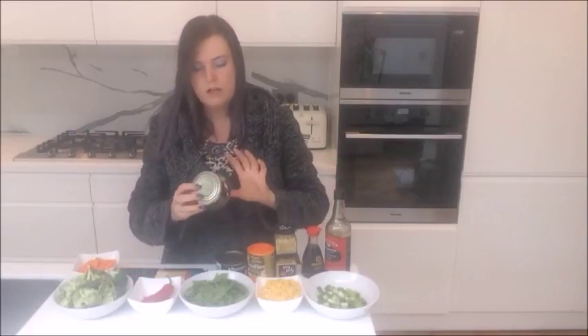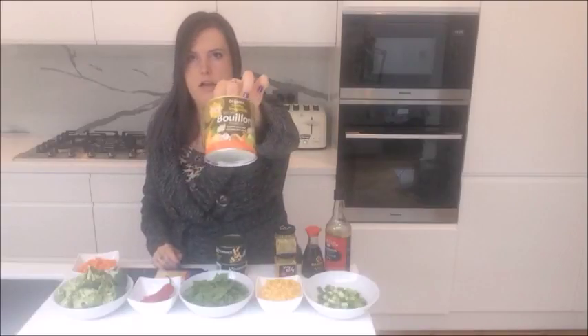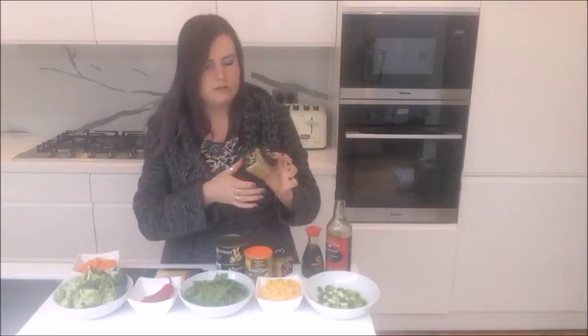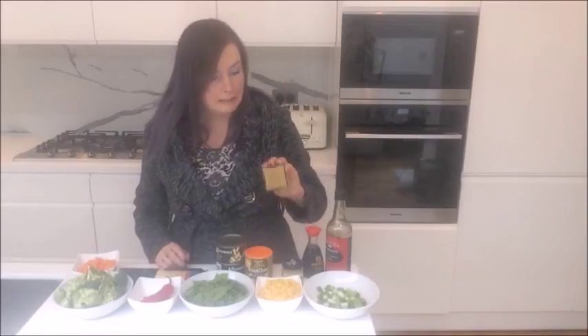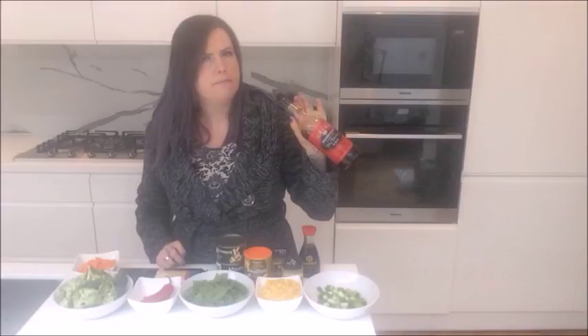Two cans of bamboo shoots. I'm going to make up one litre of veggie stock — this is the one I'm using. I've got pre-chopped ginger — lazy, I know — one tablespoon of that. It has vinegar on it, so make sure you drain off the vinegar and rinse it if you want. Then two tablespoons of pre-chopped garlic because I like to cut corners. And you're going to use one tablespoon of regular soy sauce and one tablespoon of dark soy sauce.